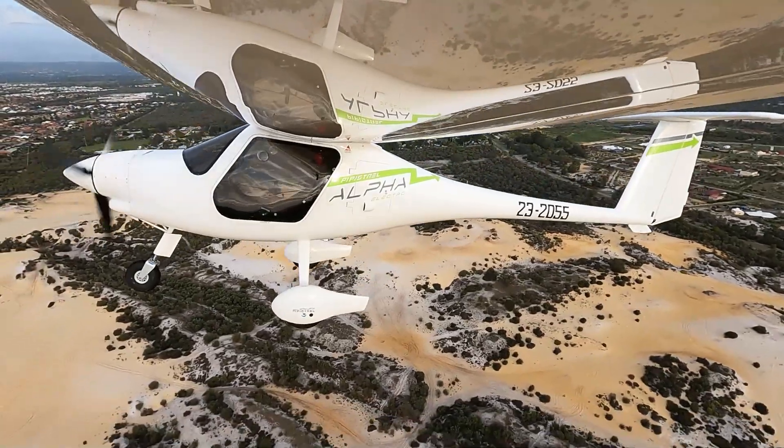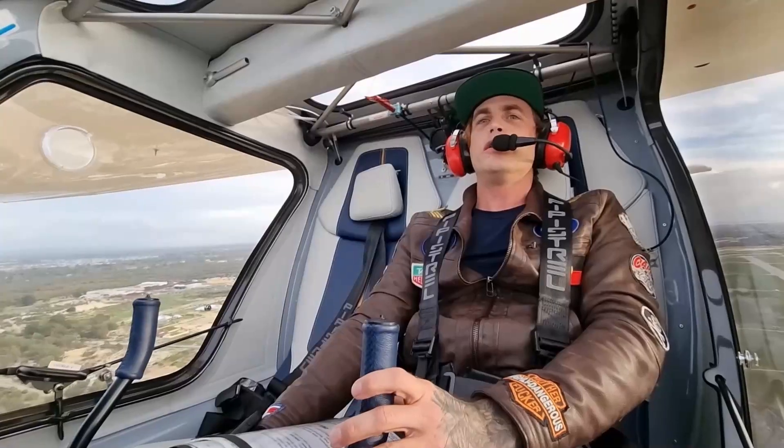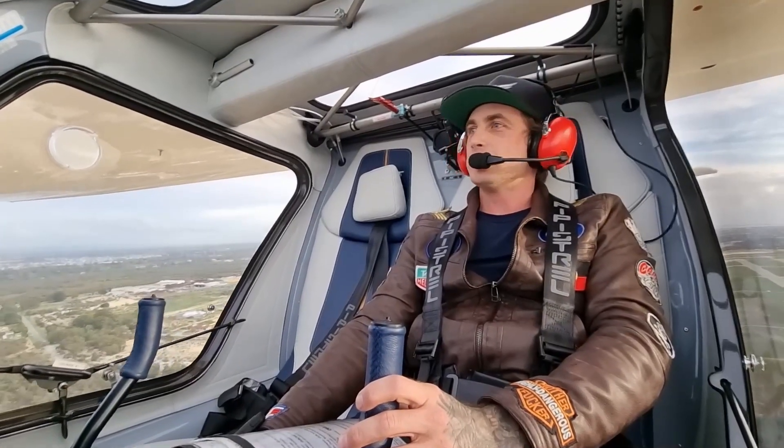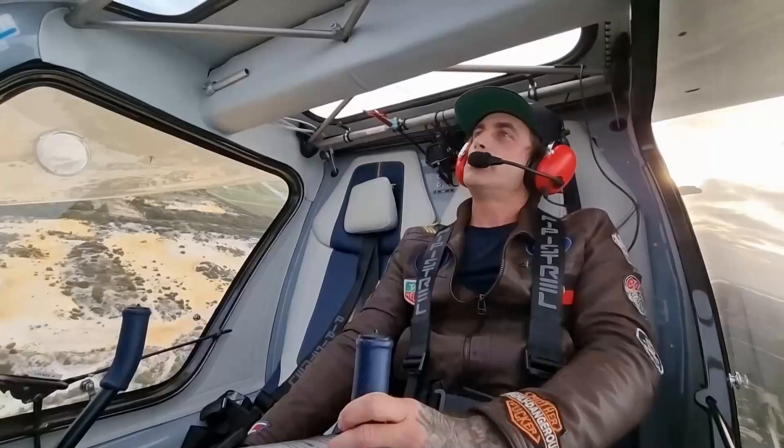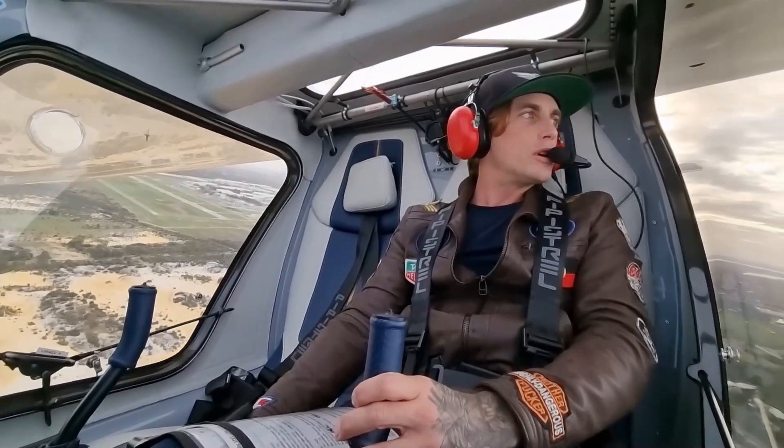Alright, I think we're number one on the circuit now, so I'm going to keep these circuits nice and tight. Tight circuit is an efficient circuit.